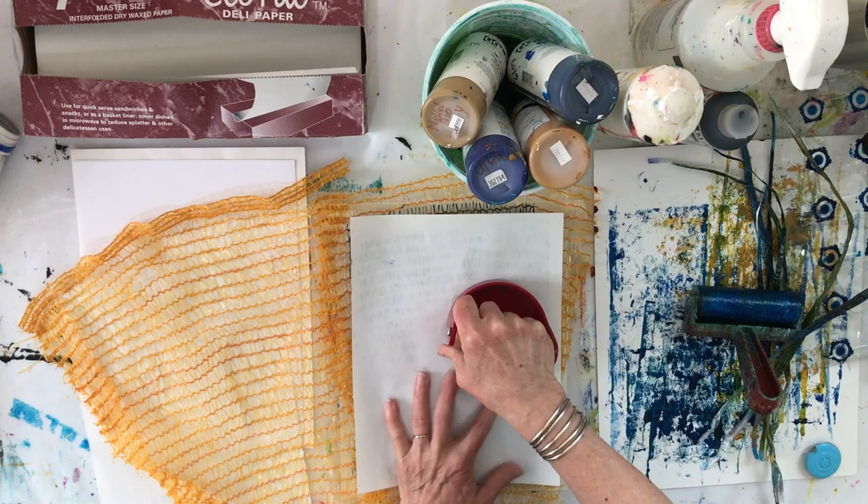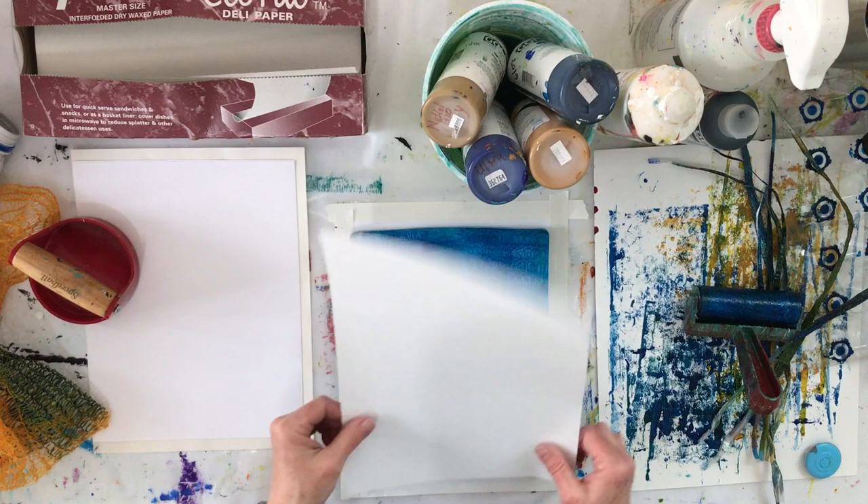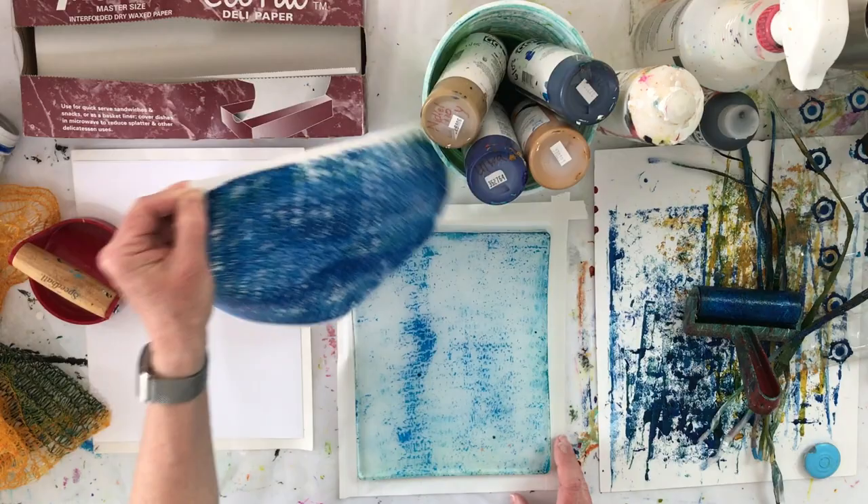I put them on the plate and put down the paper and pull a print. Then once that's done, I may be able to remove the texture materials and pull a second print, called a ghost, if there's enough paint left.